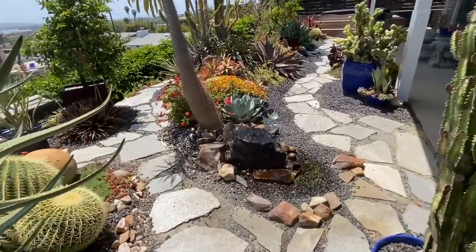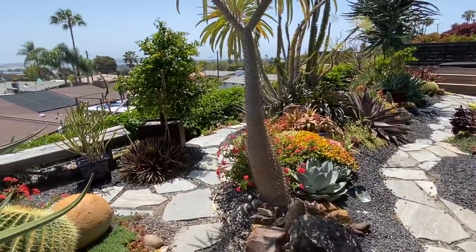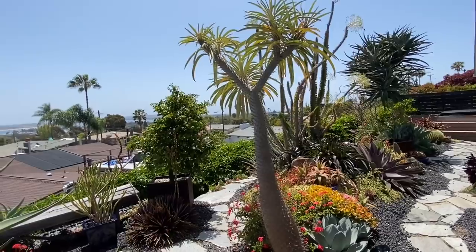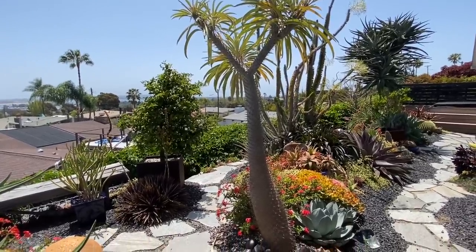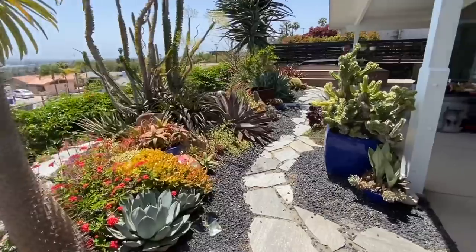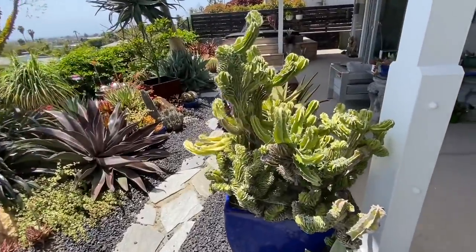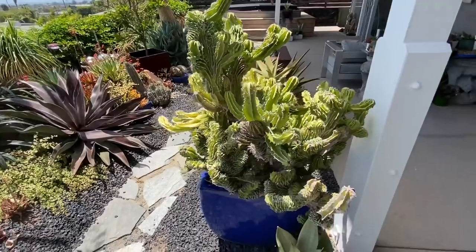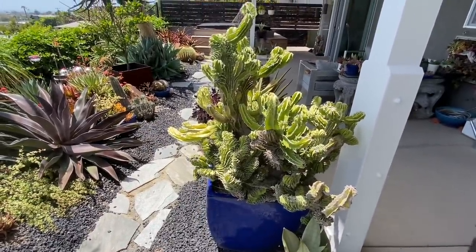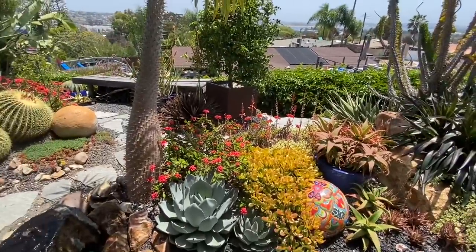They added another water feature since I was here, and it's so pretty — the sound is so great. They're not real happy with this Pachypodium lamerei. This is one plant that is not thriving in this garden, so it's going to be rehomed. Look at this crestata — isn't that amazing? That came with her from her property, it's just generations old. Yeah, everything is doing what it does.